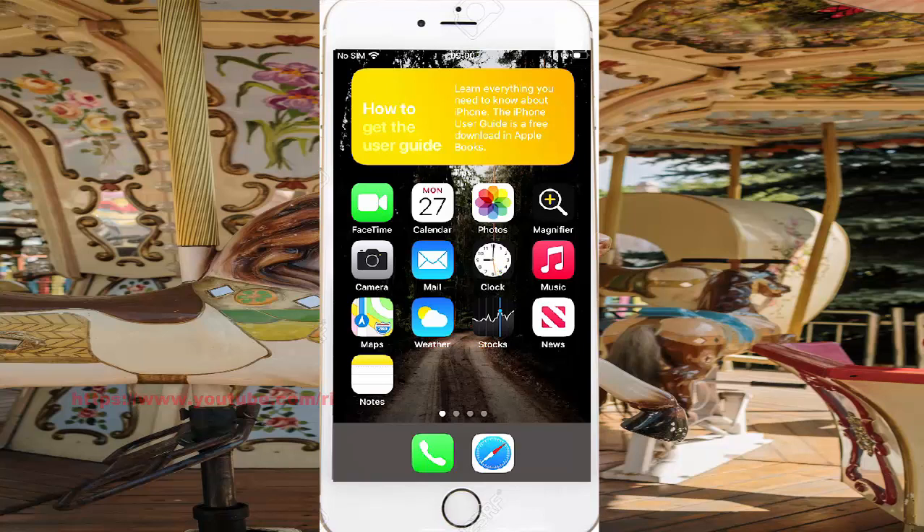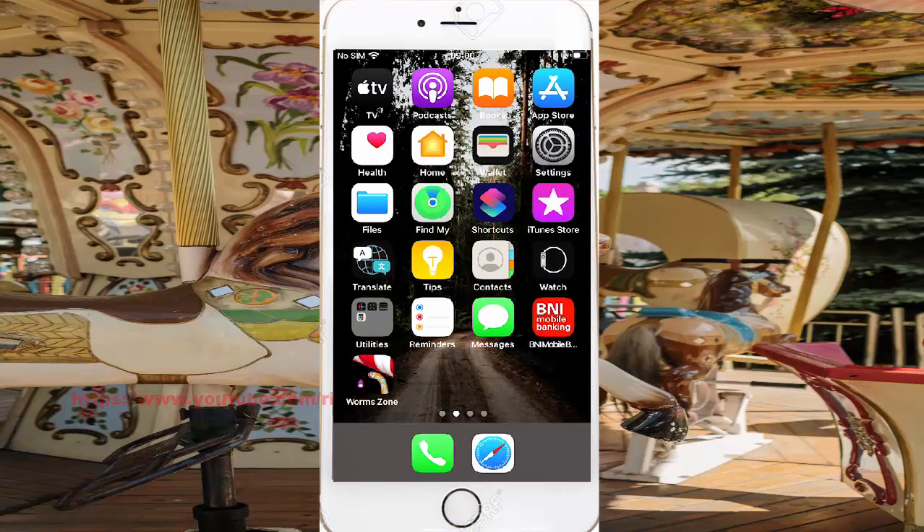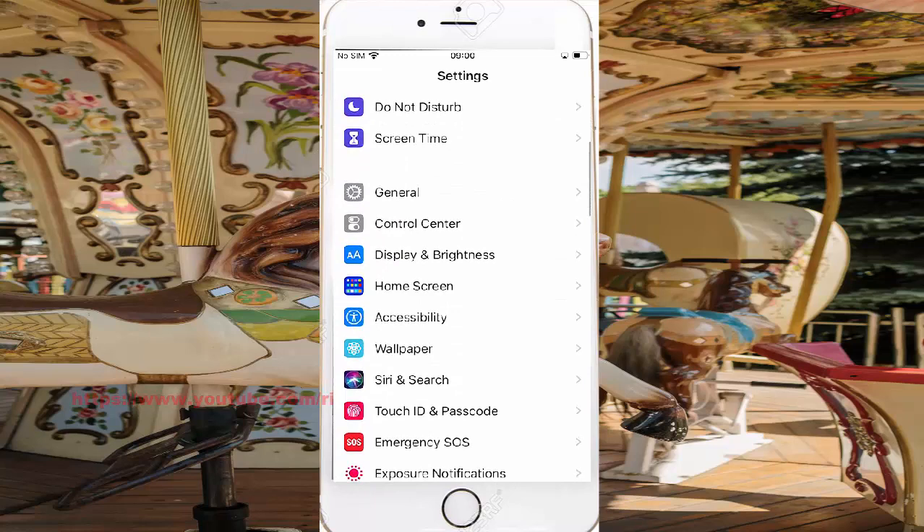To turn on or turn off Two Finger Pan Right using voice control in iPhone 7, open Settings. On the left, find Settings and tap it. Then scroll down the Settings screen, find Accessibility, and tap Accessibility.